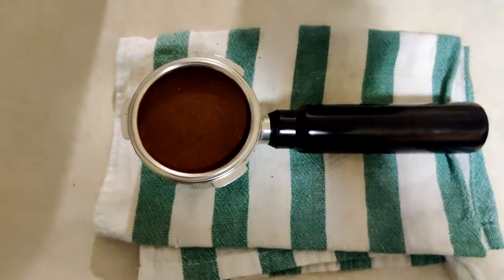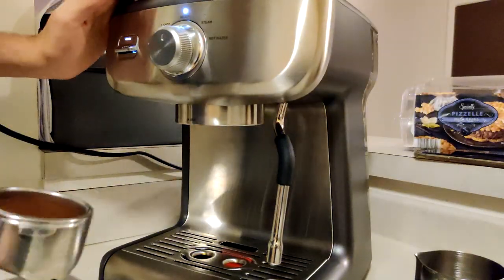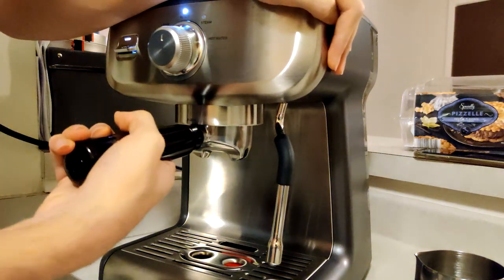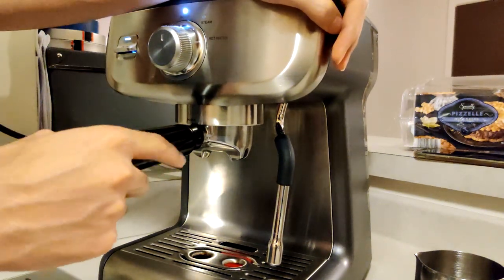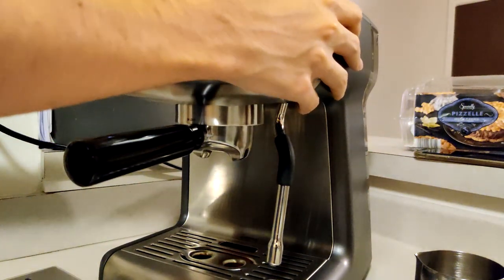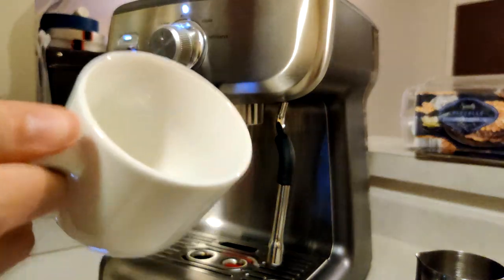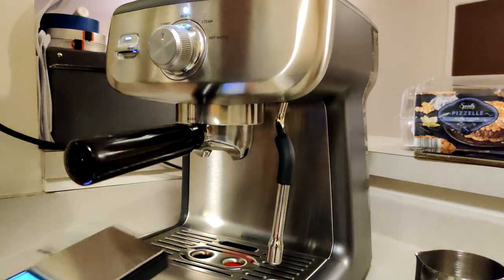We've gotten the desired amount of coffee thanks to the scale, tamped it, and we're good to go. We're going to lock in the portafilter — it does require you to hold the machine and a decent amount of effort to put it in, but nothing crazy. I had experience with the Breville Bambino and I'd say it's about the same. This machine is a little heavier than the Bambino, so it won't move as much. Now we'll get our scale ready and take our six-ounce cup, which is about what you want for a cappuccino.